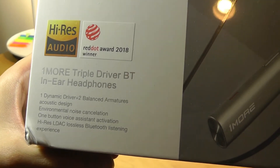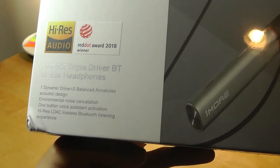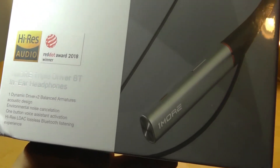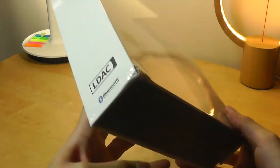It has one dynamic driver and two balanced armatures with LDAC lossless audio technology, which claims to have pretty much lossless latency — three times faster transmission speed than most other Bluetooth in-ear style headphones on the market.